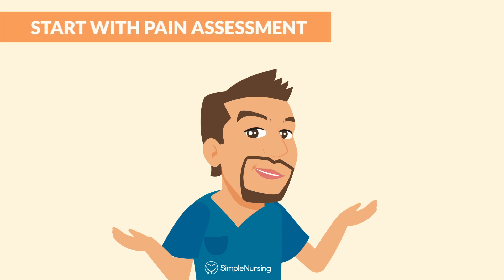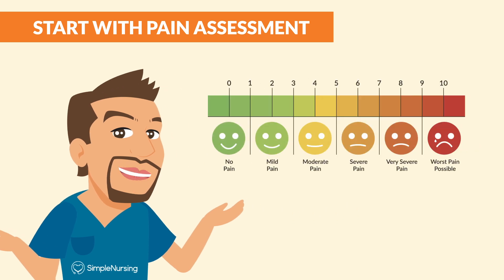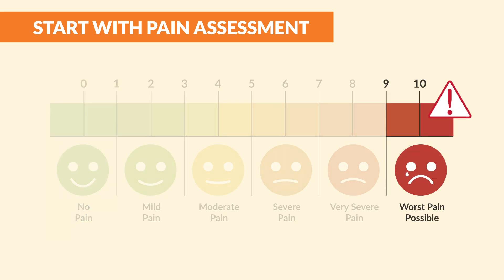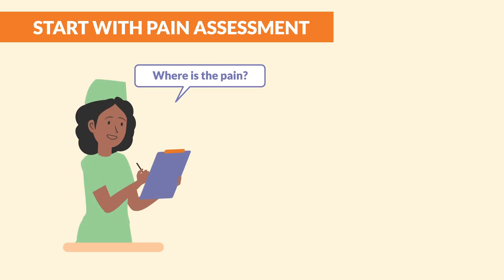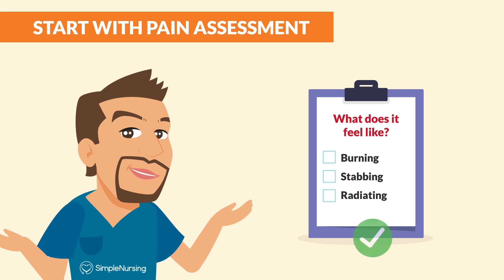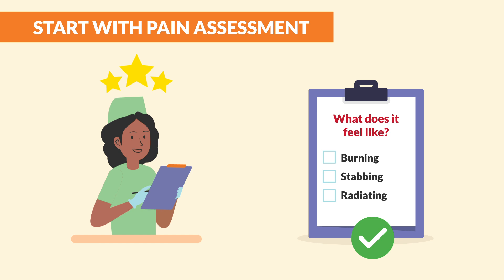Our first measurement is pain. Why? Because pain can drive all other vital signs crazy high. We use a 0 to 10 pain scale: 0 means no pain at all, and 10 is help, this pain is out of control. Pro tip: always ask follow-up questions if they say anything above 0 — like where is the pain, what does it feel like? Is it burning, stabbing, radiating? This information is gold for charting, so document it all.